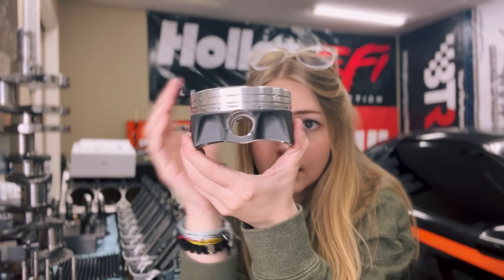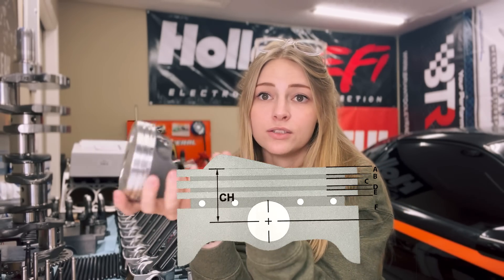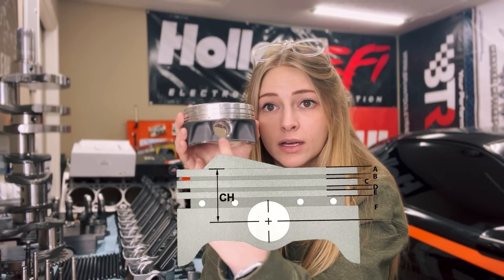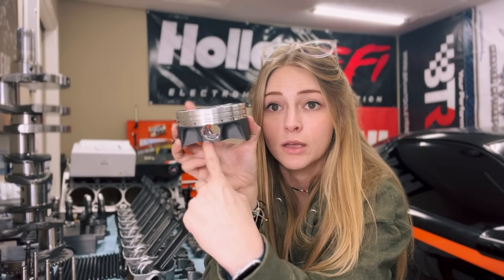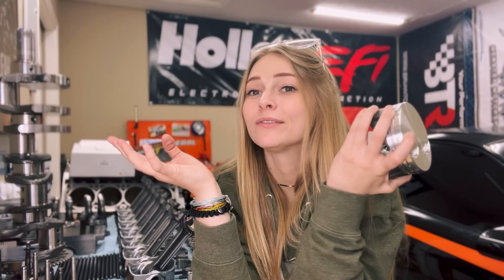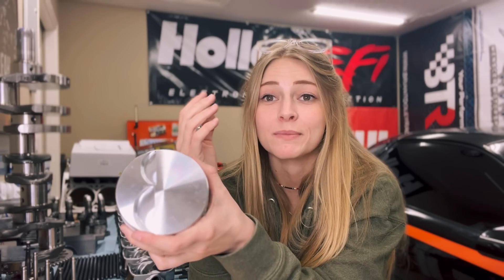Another thing: if you're building a longer stroke engine and your piston comes down without enough clearance, it could hit the counterweights on the crank, so you have to watch for that. You can see on this piston it's cut into the top — that's a way to make it shorter by moving the pin bore up higher. On most pistons, not my stock ones, the pin bore is all the way down, so the compression height is a lot bigger. I'll be doing a full video on piston rings because there's a lot to learn about materials and how to make power.